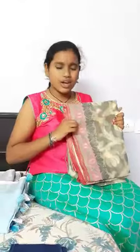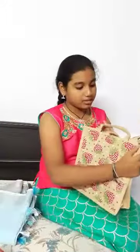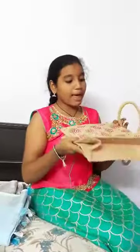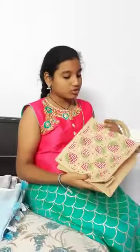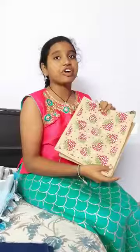Jute — this jute is very strong. It is manufactured from vegetable fiber. It is stiff and non-stretchable. We can make carry bags with jute. It is used for rough uses.